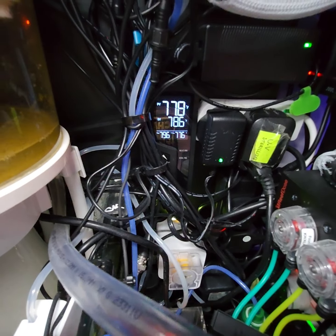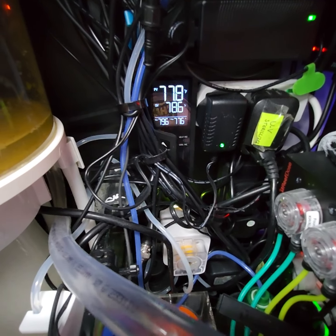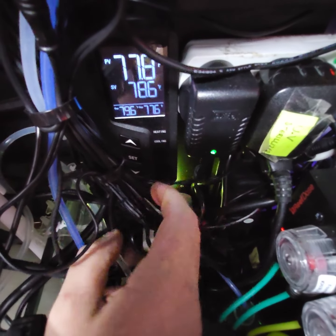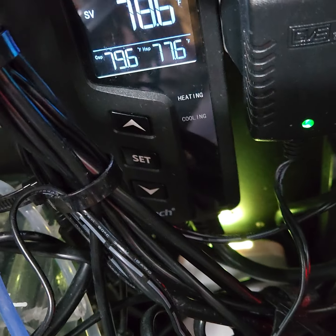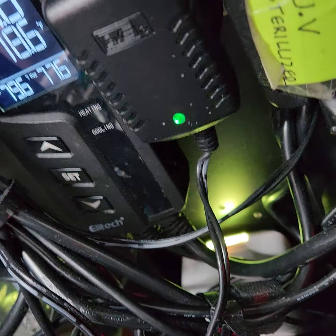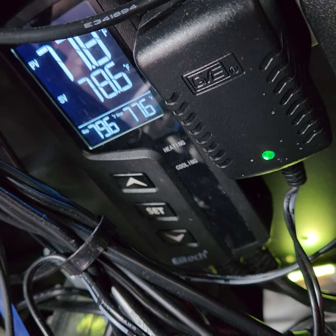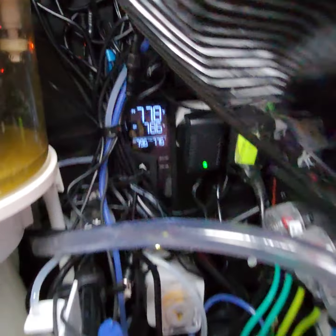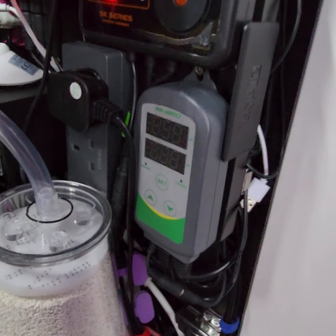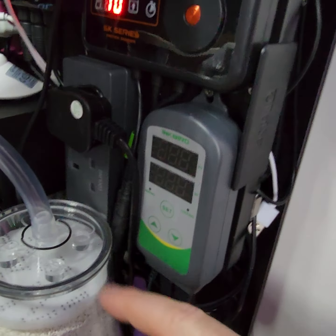This temperature controller is from Amazon by a company called Ila Tech, retailing for around £35, and it does the job perfectly - you don't need anything crazy. The backup one is an Inkbird, which is really well known. That was cheaper - on offer at about £22 to £24 - and I got it as a backup.